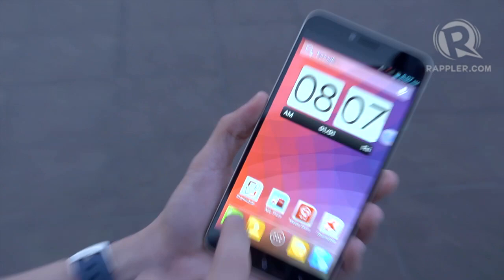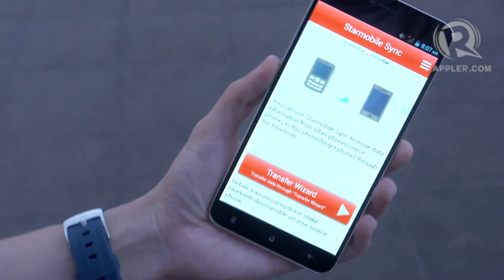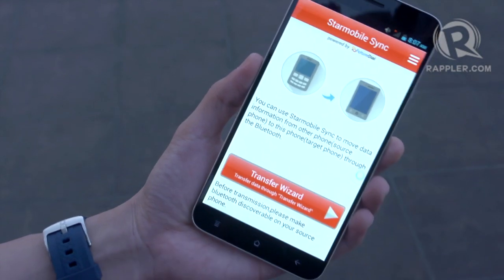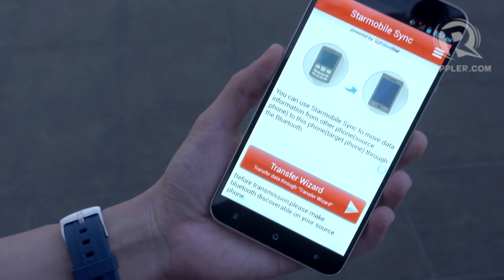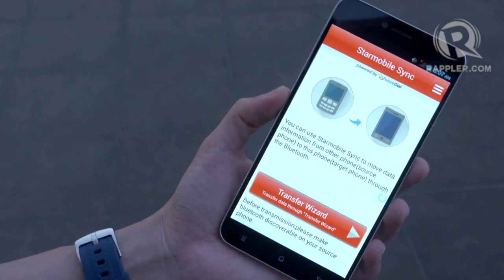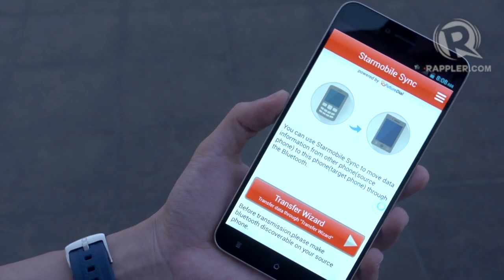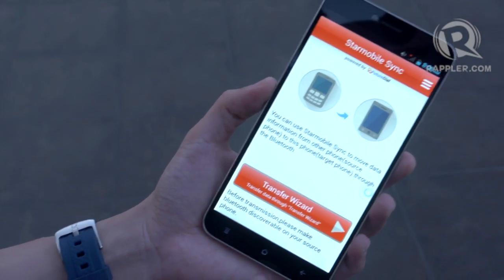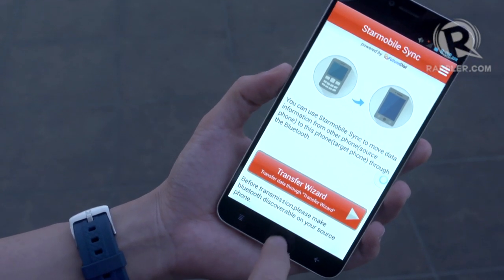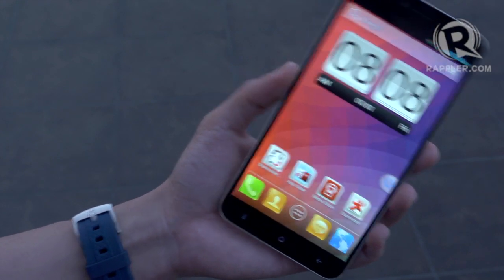StarMobile has also built an app called StarMobile Sync. What's great about this app is that whether you're coming from an iPhone, a feature phone, or even old Nokia phones, you can connect via Bluetooth and run the transfer wizard to transfer all your contacts over. This makes it the perfect phone for those just stepping up from a feature phone or older device.